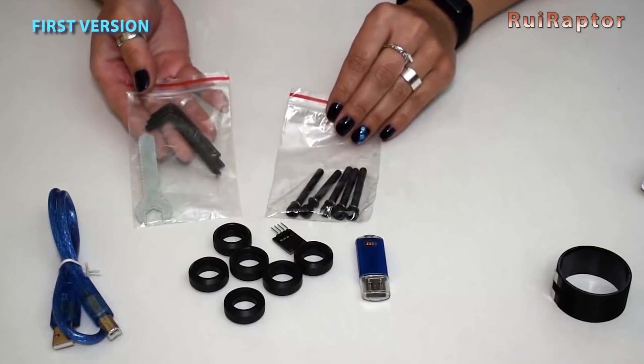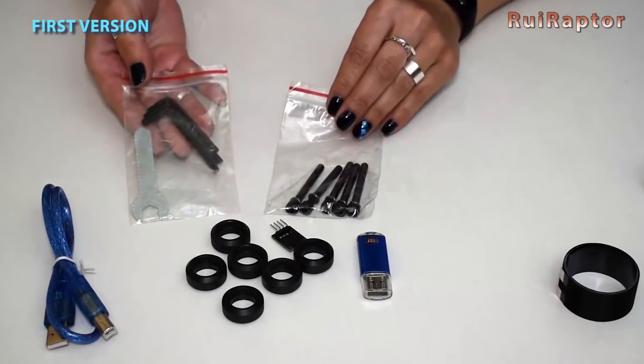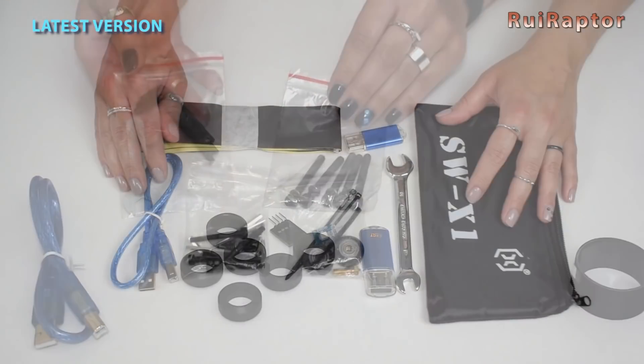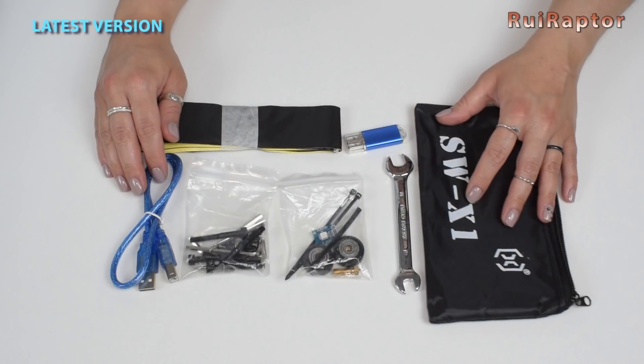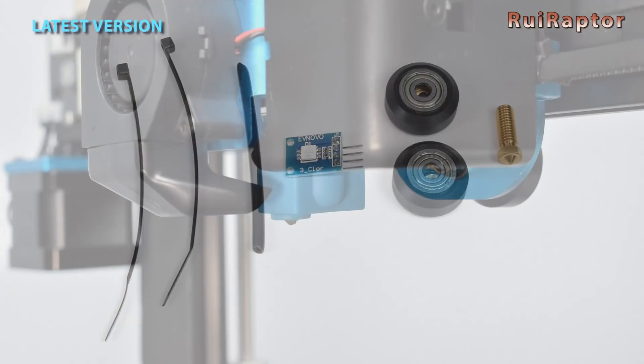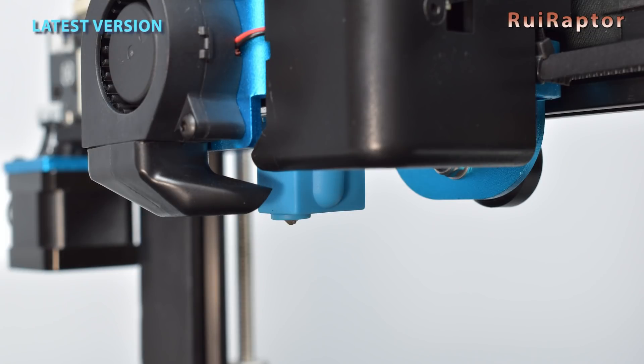As for the difference in spare parts, with the first version we had 5 wheels without bearings and a crappy wrench. This new version has a much nicer wrench and a couple of complete wheels, and a spare nozzle too. One more thing they added in this new version is a sock for the heat block.